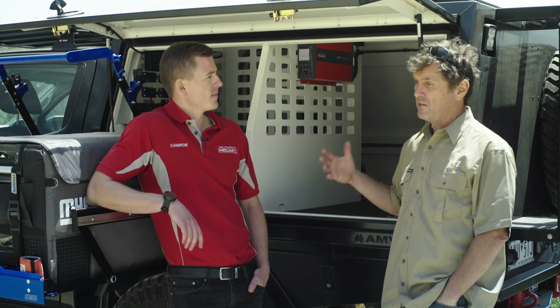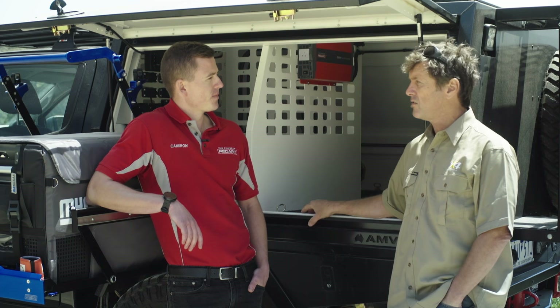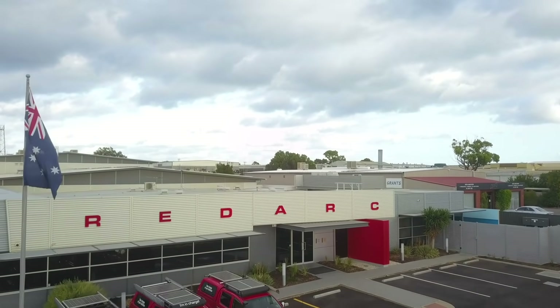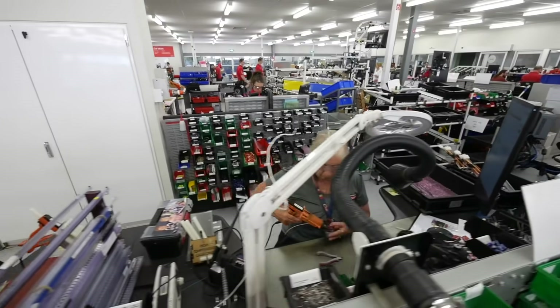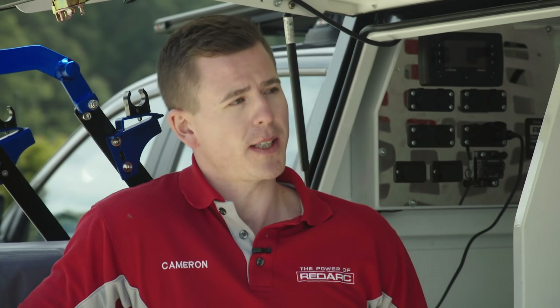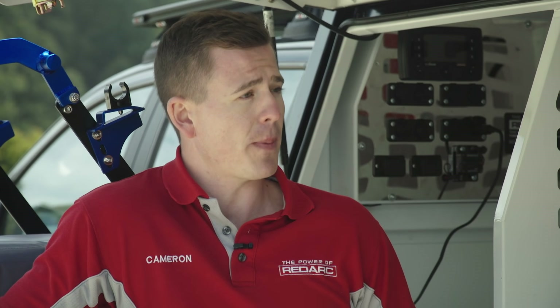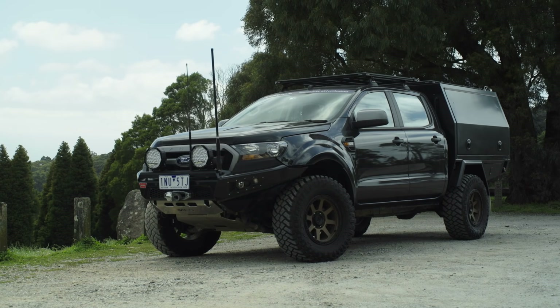A terrific thing about all this is that Redarc researches, develops, and manufactures in Australia. The products are manufactured in their South Australian facility and are also designed, developed, tested — everything happens in-house — which makes for the absolute best product. When the guy designing the product is in the same building as manufacturing, testing, and tech support for existing customers, it gives customers the absolute best product possible.